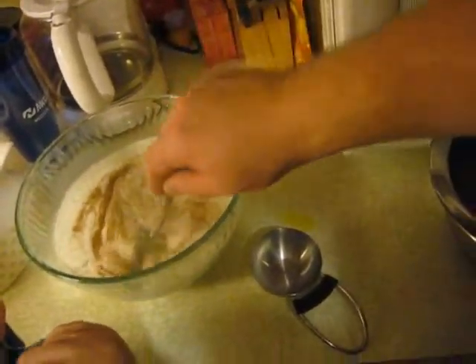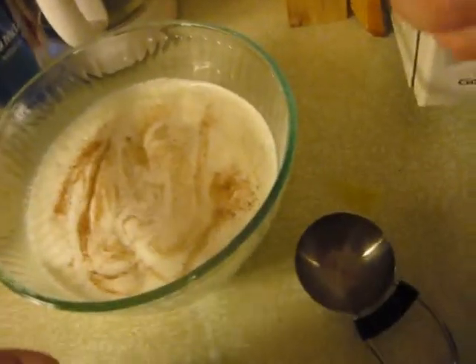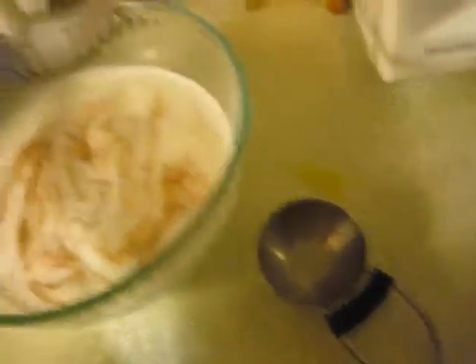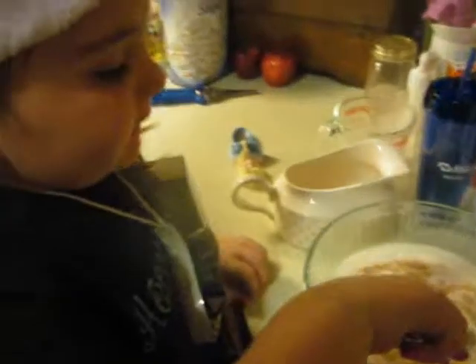So you've got that frothiness, you've got that nutmeg on top, you can put in a ladle. Now you can put the ladle in and serve it, or put it in a jug. You can refrigerate it, put it in a jug.